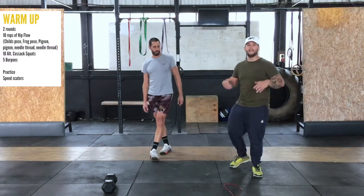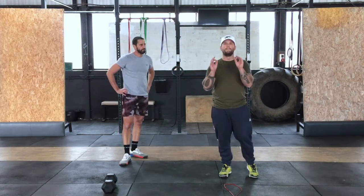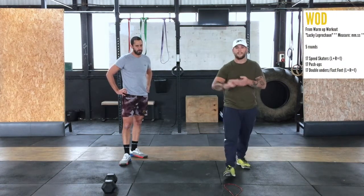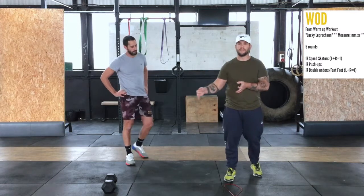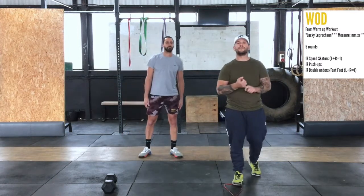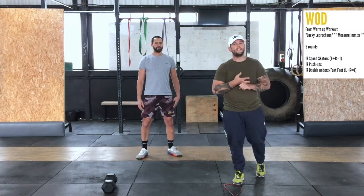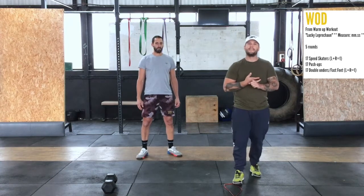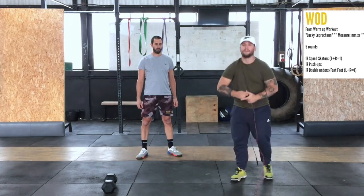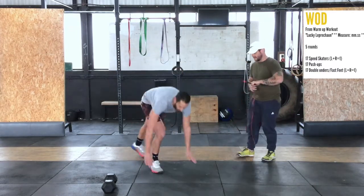Same thing for you guys — take some time in your setup. Make sure you've got a measurable marker that you can work off for this whole workout. Now, the structure: we're going to do five rounds. We're going to do 17 speed skaters — left and right equals one. Then 17 pushups. Then 17 double unders, where the rope passes underneath you twice. Let's go over the pushups, and then I'll do some double unders.